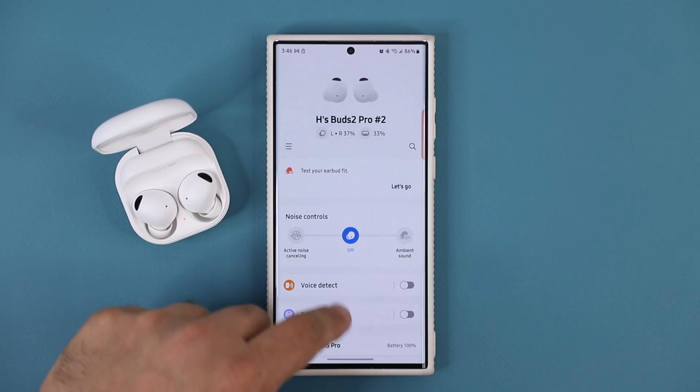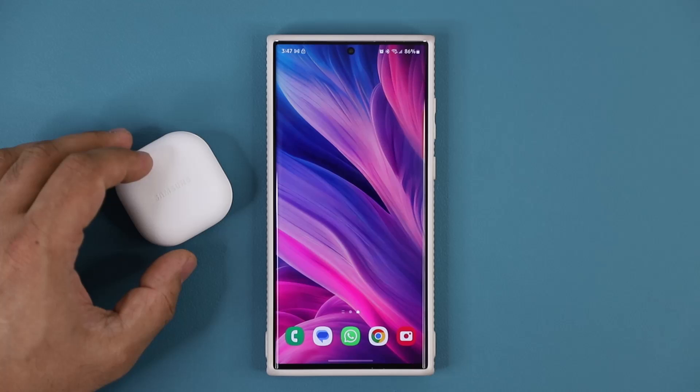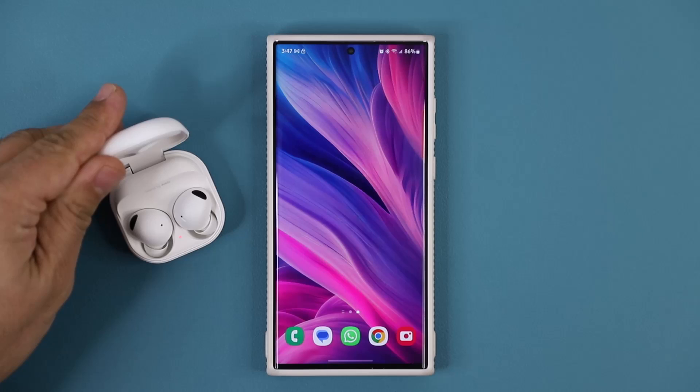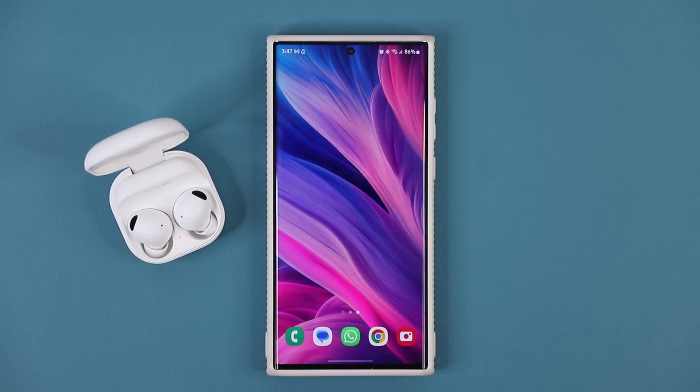If you're not in the wearable application and you close the case, it disconnects. Then when I reconnect it by opening the case, look at what happens — we get that pop-up right there. So these things get better and better with these incremental updates.